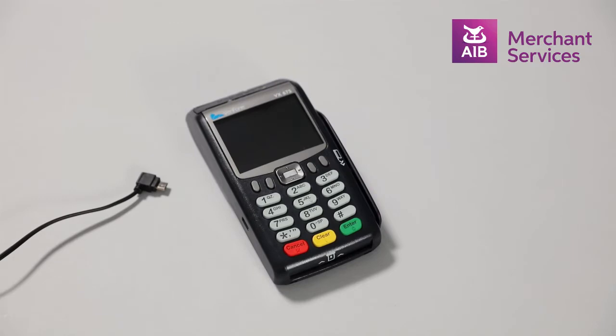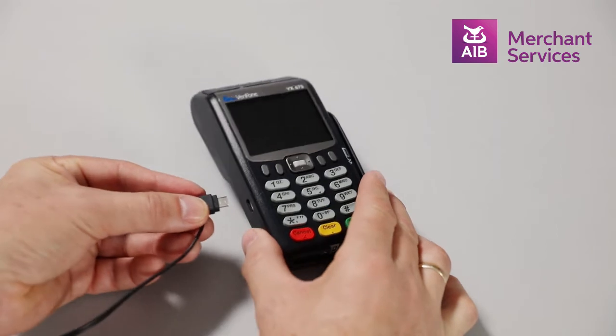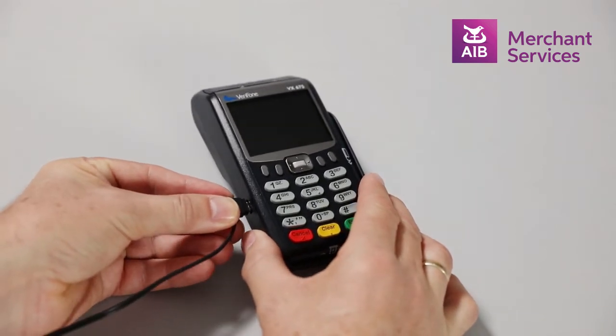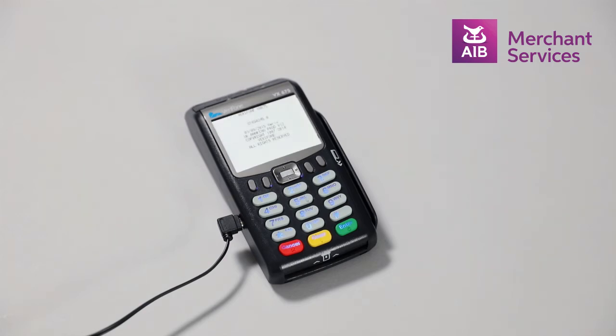To install the Verifone VX675, plug the power supply into the port on the left hand side of the machine. Plug the other end into the wall socket. Your machine is now live and powered on and you are ready to start taking payments.